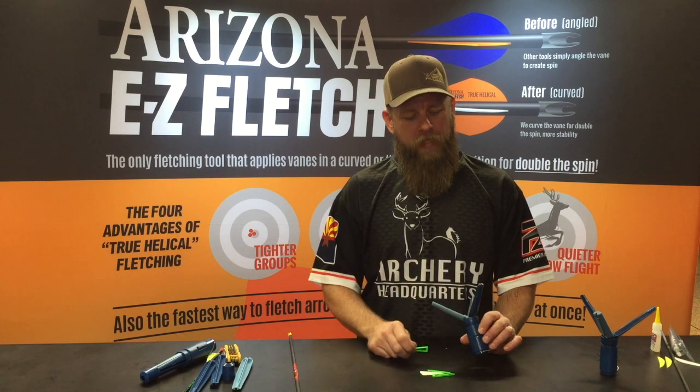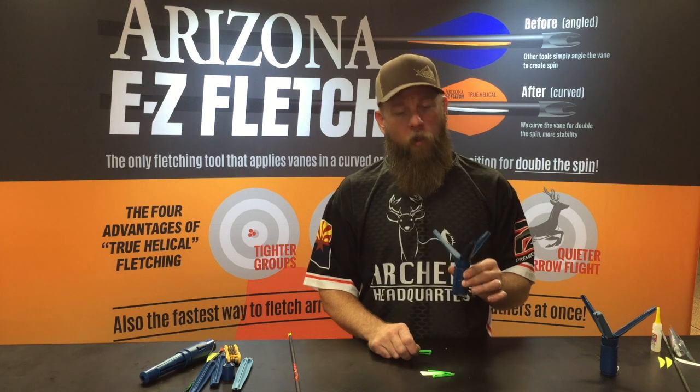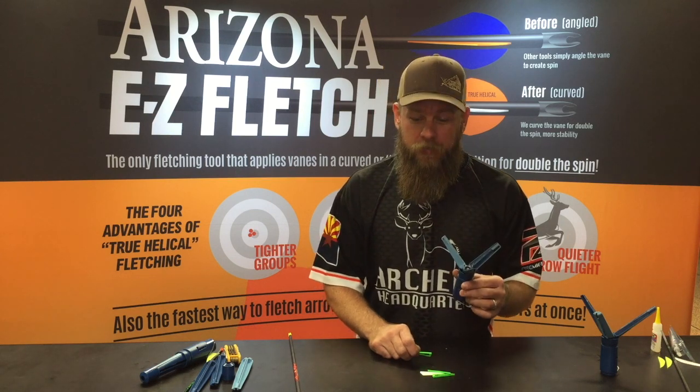Hey everybody, Travis with Arizona Easy Fletch. I'm going to go over how to do a four-fletch arrow. We've been asked quite a bit if you can do that with one of our Arizona Easy Fletch jigs — and the answer is yes, yes you can.